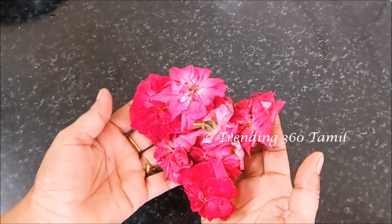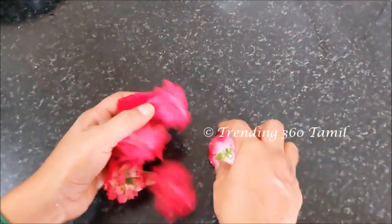Now I have a 6-5 Rojapu. How many Rojapu are you using?